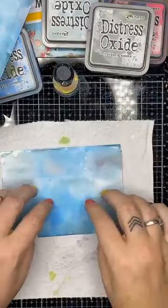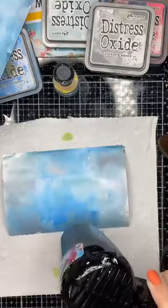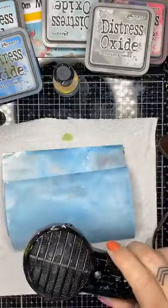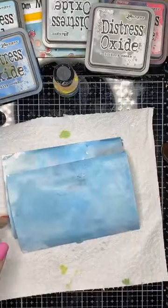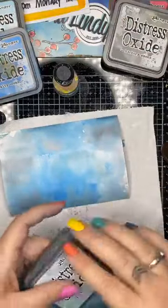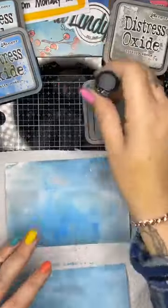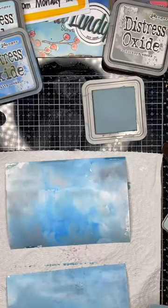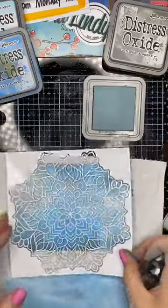Now I'll come back to this — it's still a little bit wet, but let's solve that with a heat tool. Now I can stencil over the top or stamp over the top. The demo I did earlier today I used the distress oxides to stamp with, so that will work. I'll take my Speckled Egg again and use that beautiful mandala stencil — I've created a background and I can pop this over the top.